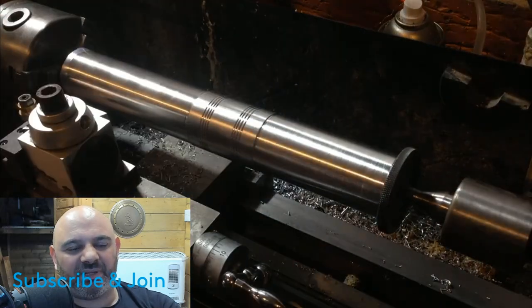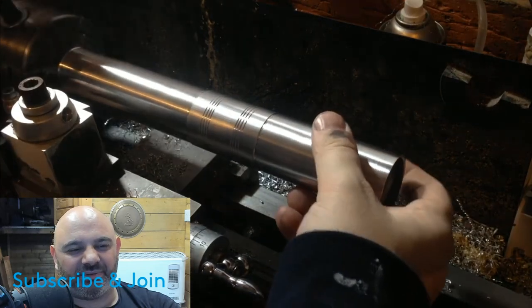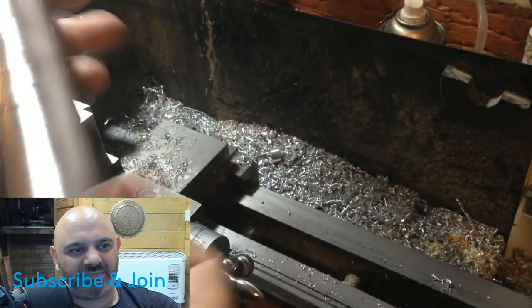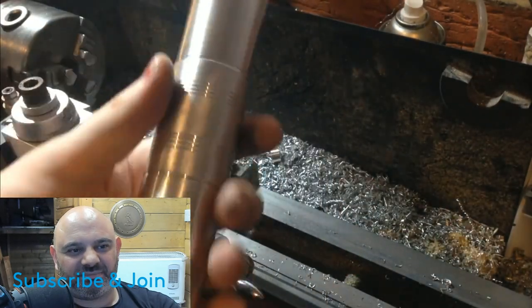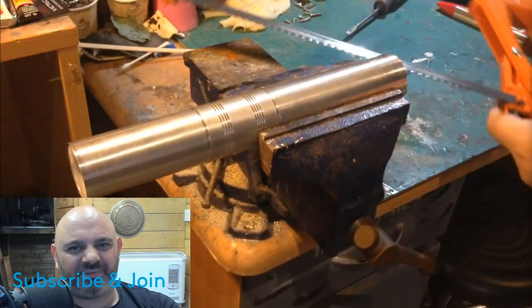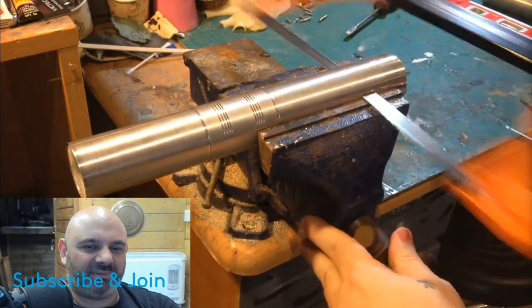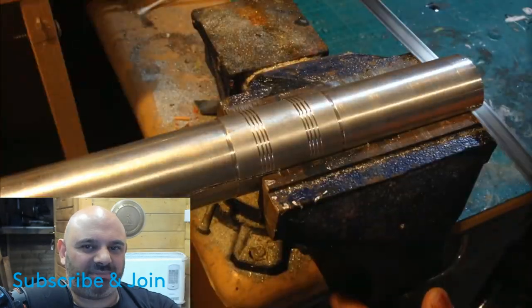See what he's doing — clever. After machining, I simply cut it in half with a hacksaw. This was actually much easier than I originally thought it would be.